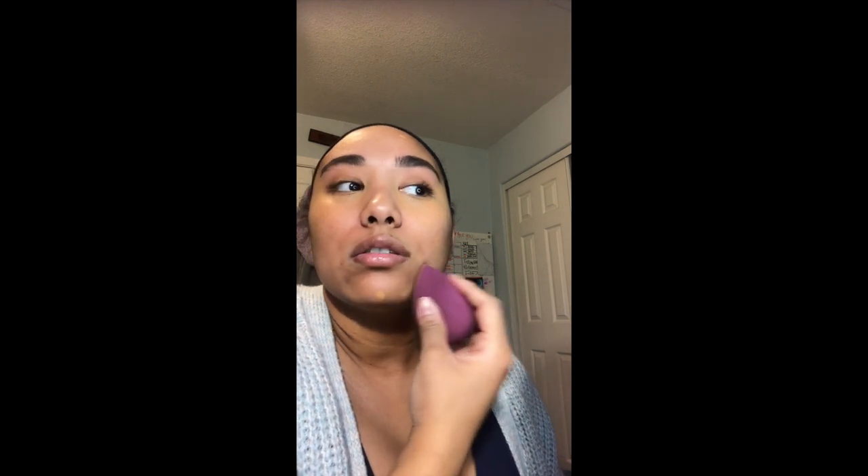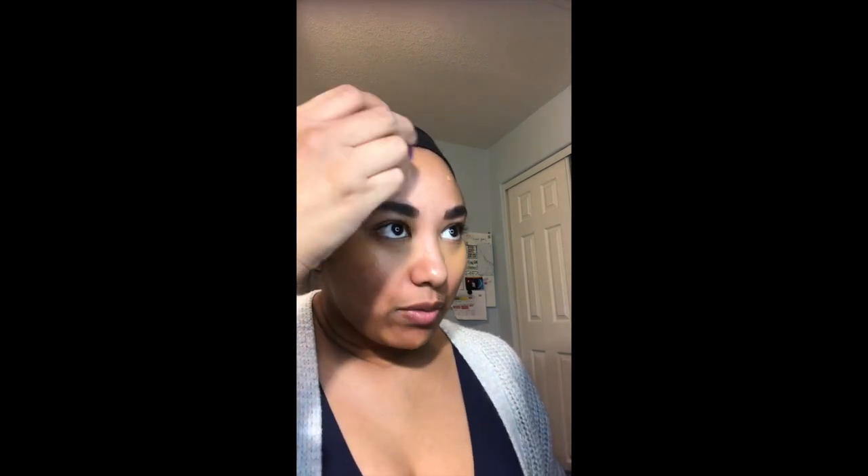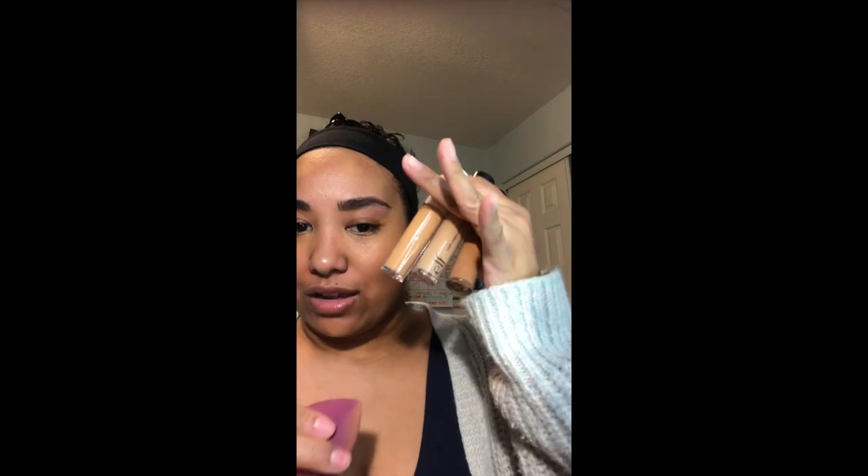I found a foundation recently at Marshall's — it was a Burt's Bees. When I initially swatched it at home it looked great, but when I started to work with my concealers I looked really gray. So I haven't been using it. I can just use all of my concealers in different shades to kind of mimic foundation. Everyone has caught on to the gag that concealer and foundation are almost the exact same thing.